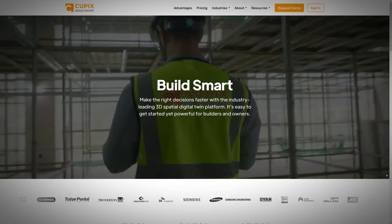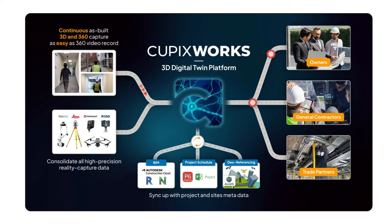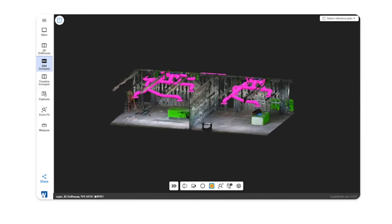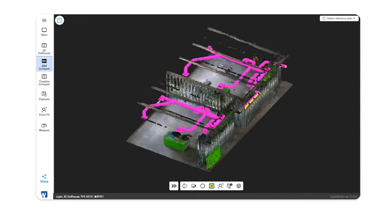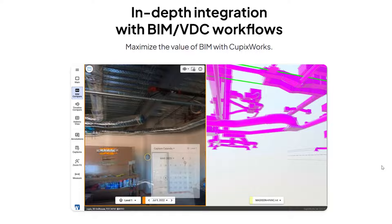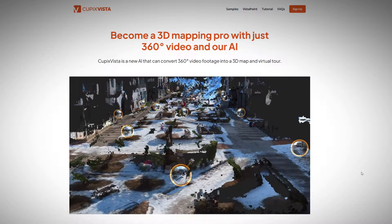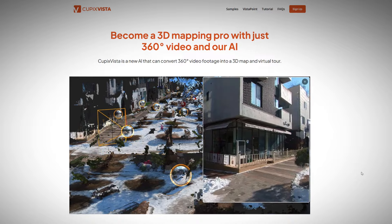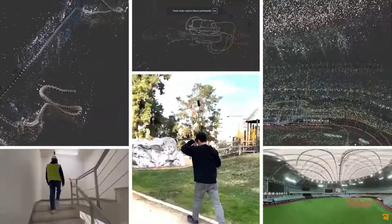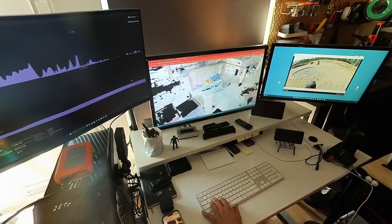Cubix itself is a company that produces solutions for construction site use and utilizes 3D data that can be used in planning and for example connecting BIM models to real world references. But in addition to that they also have a Cubix Vista service which is in its beta stage and allows anyone to make 3D scans of their environments using their own 360 camera.